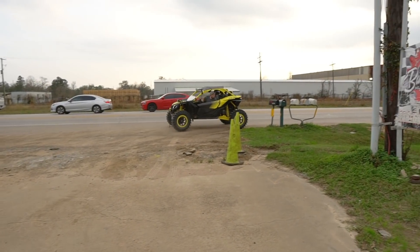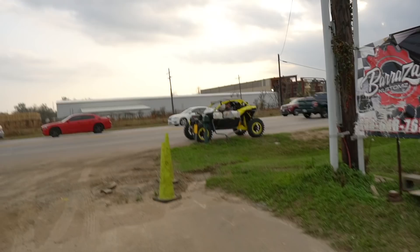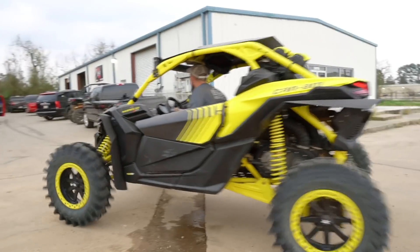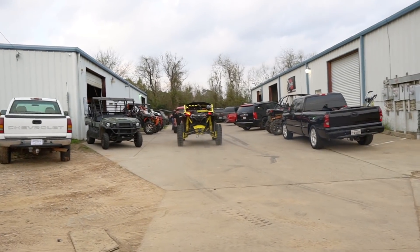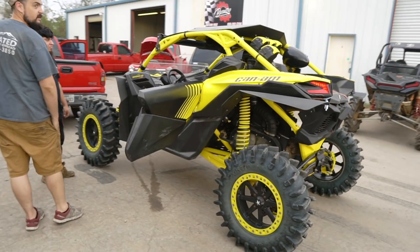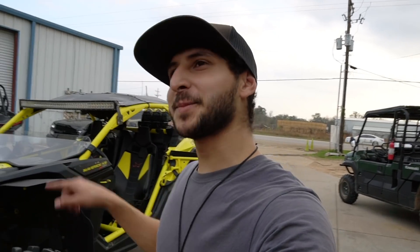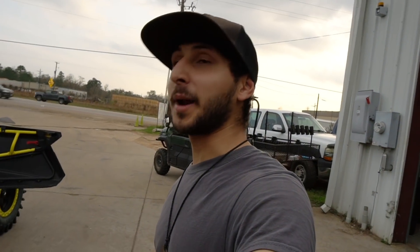Thing sounds like it has a turbo. I know a lot of people are probably gonna call me out on this, but I flipped one of those before. Yeah, this thing is pretty awesome. I flipped one of these before — it was so bad it caught on fire and I was about to pee that thing out.